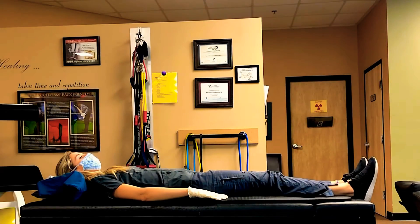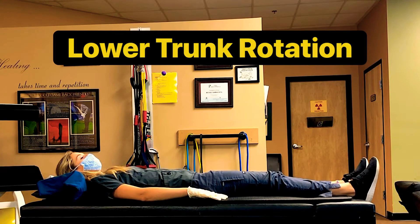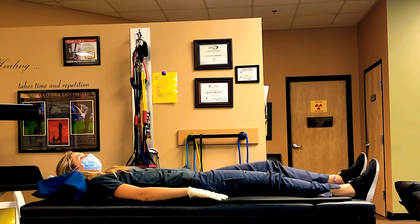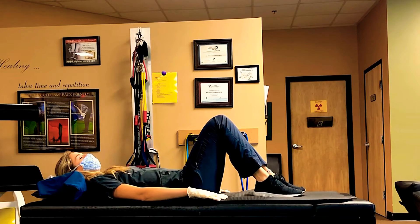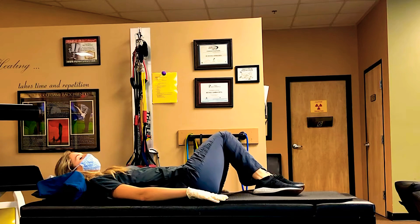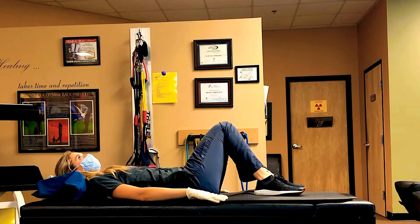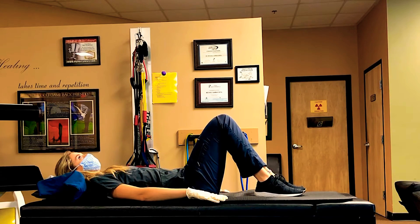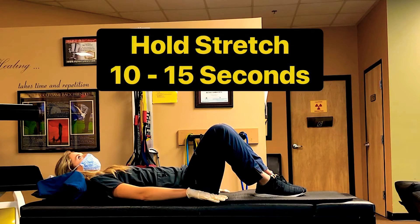The next stretch is called lower trunk rotations. You're going to start with feet flat on the table, knees bent, feet and knees together, and then rotate your knees from your left side to your right side, nice and slow until you feel a stretch. Do these one to four repetitions twice a day and hold for about 10 to 15 seconds.